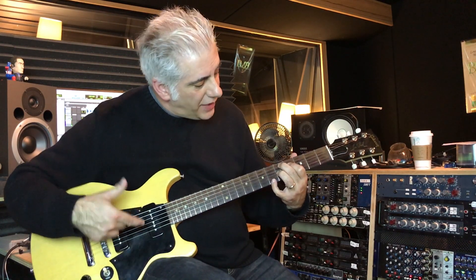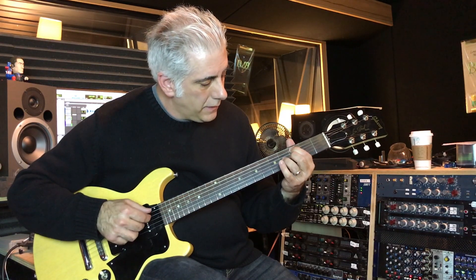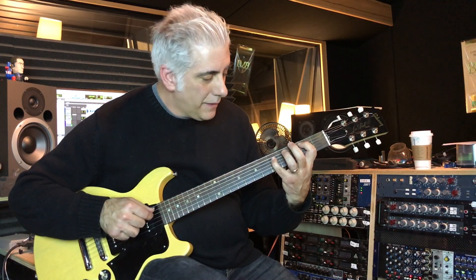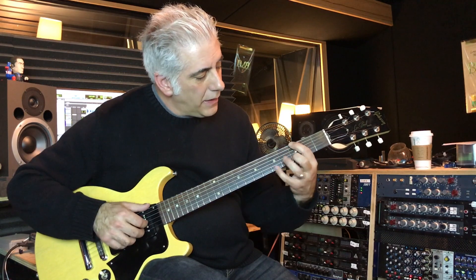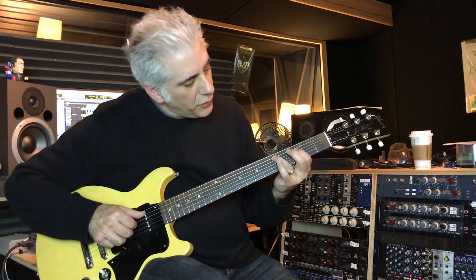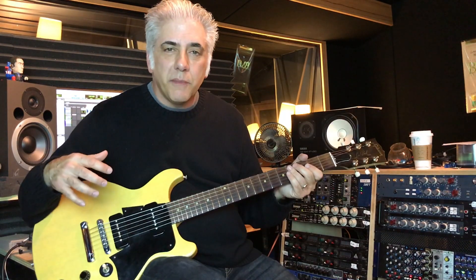I put the sharp 5 in the D7 chord and then go to the roots. I'm going through it — I've got the first part. It's really cool because it's got a lot of contrary motion again.